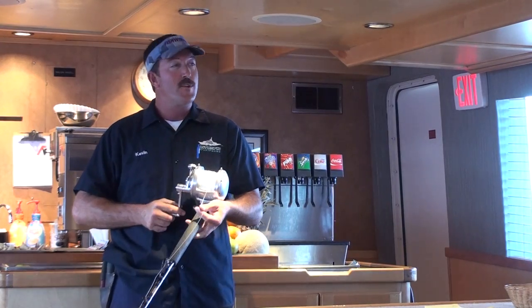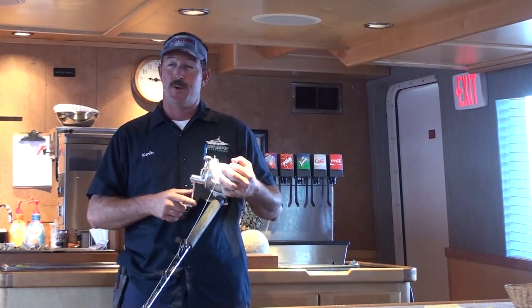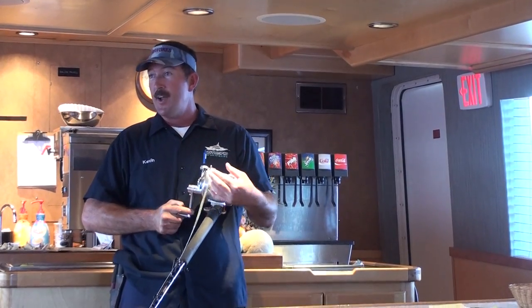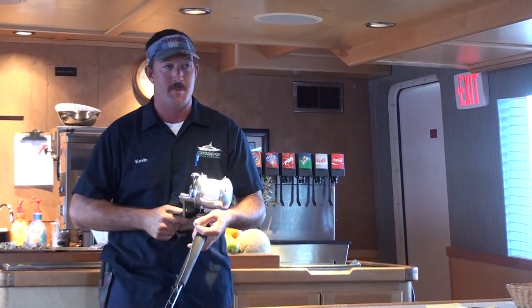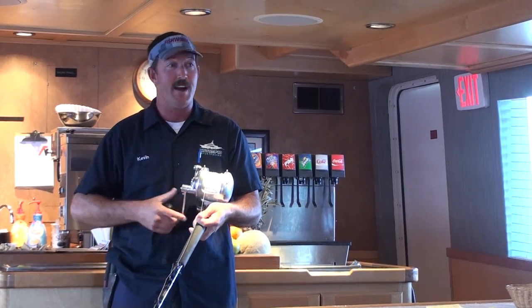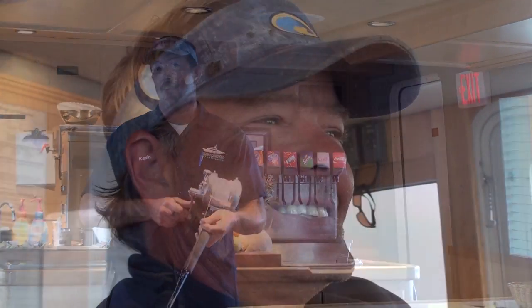You could be on a fish for an hour, hour and a half, two hours. So in the first 15 minutes, if your arms are dead and your back muscles are sore, how are you going to feel an hour and a half from now when your fish is in color and the crew members are telling you to lift and wind? You're done. It's the technique that makes it happen.